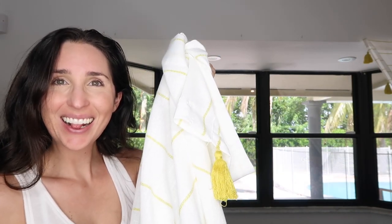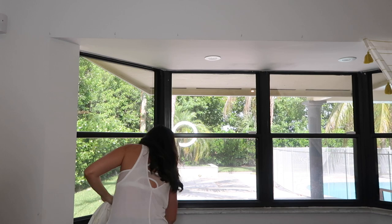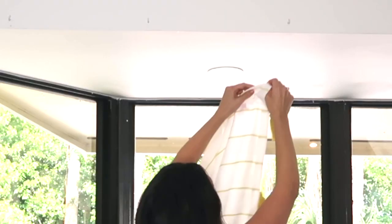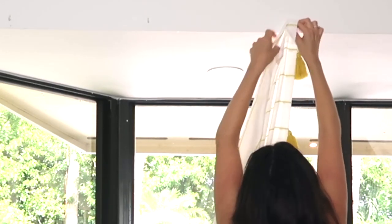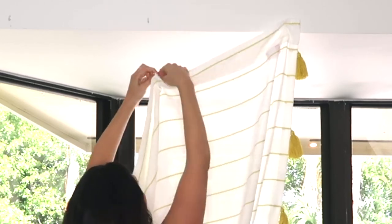Once your holes are drilled and your hooks are dry, it's as simple as twisting them into place. Now it's time to hang your curtains. You'll just hold your curtain up as if you're going to slide it onto a curtain rod. Find the loop fabric where the curtain rod would normally go and hook the back part of the material over the hook. That way the front of the looped material will hide the hook from the outside world. Pull it fairly tight while going across — you don't really want a draped look between the hooks.